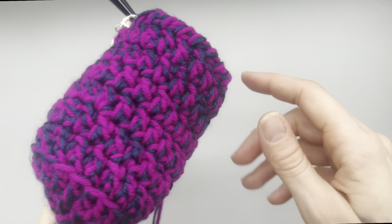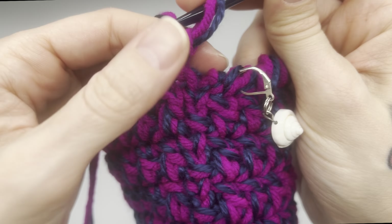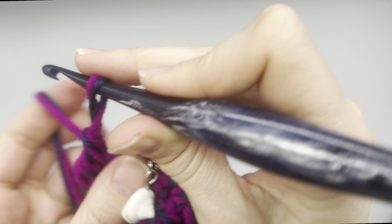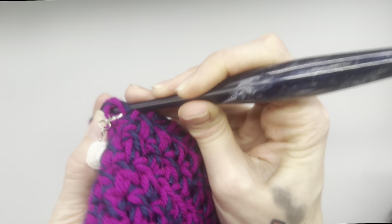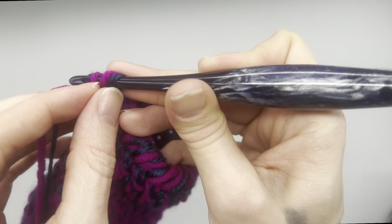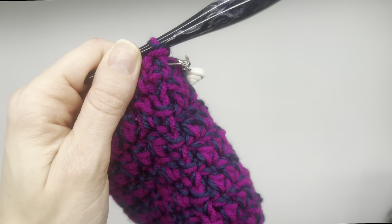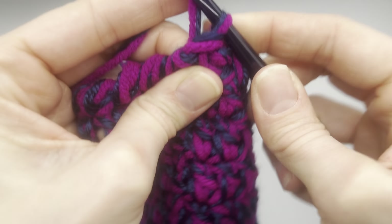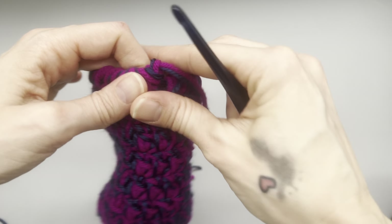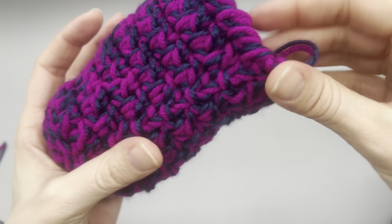I went ahead and did that crab stitch all the way around. At this point we have a little gap, and what we can do is slip stitch where our stitch marker is — find that stitch, go in there, pull up a loop, and pull through. Take out the stitch marker, chain up one, leave a little bit of a tail to sew in, grab scissors and cut that. I like to go in and just make an extra tight little knot, and then we can sew that in later.